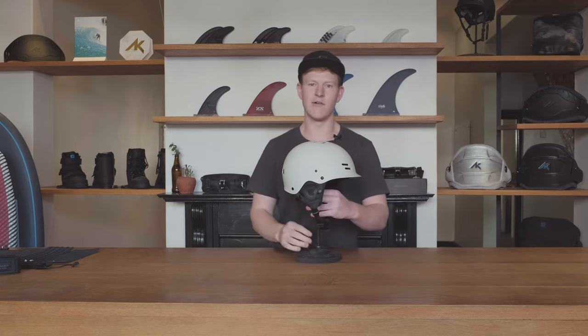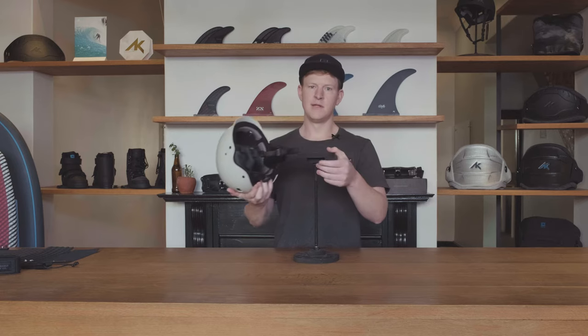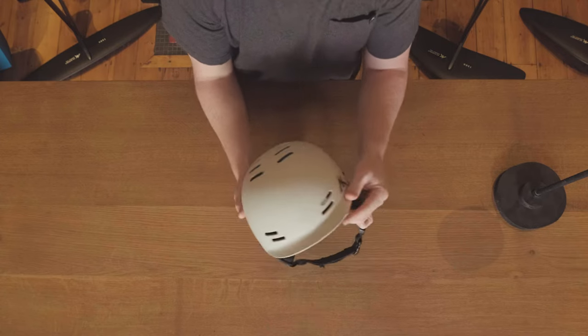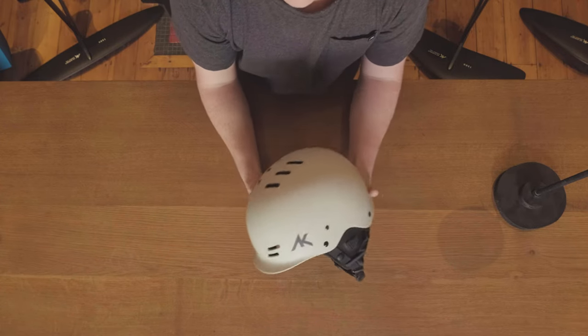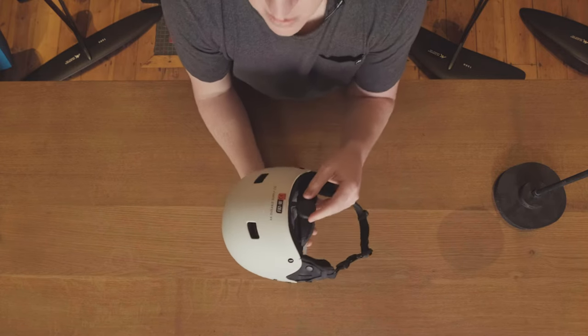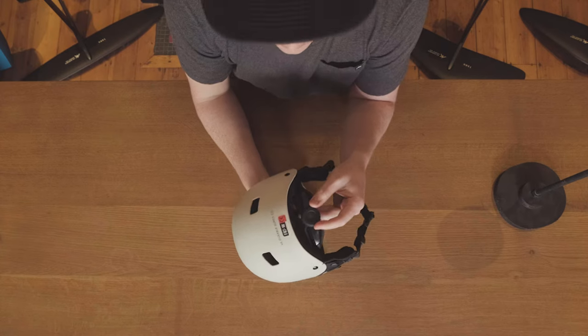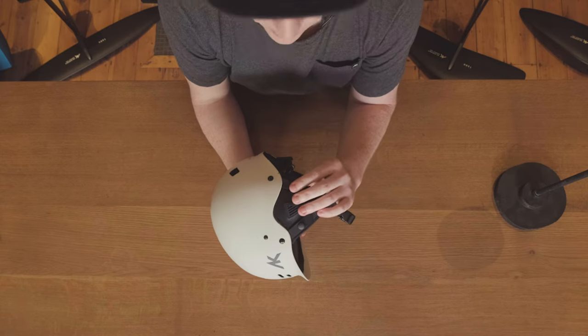Perfectly paired with this Riot Vest is our AK Riot Helmet. The AK Riot Helmet is manufactured in collaboration with Predator Helmets to bring you a CE certified helmet suitable for park, cable, and kiting.